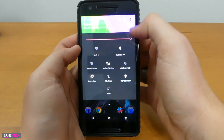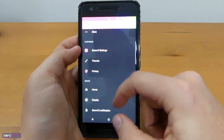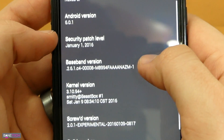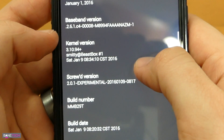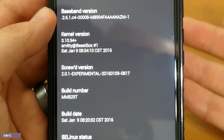Back to the ROM itself — it's going to be running the latest Android version. You can see Android version 6.0.1, and scrolling down you can see the base, the kernel, the Screwed version, the build number and so forth. I am on the latest as of this video.